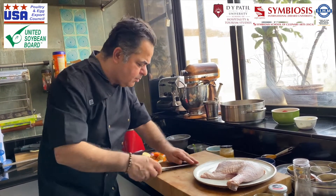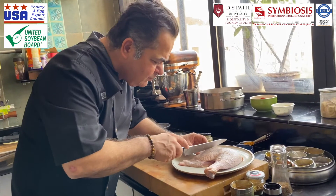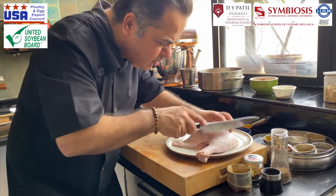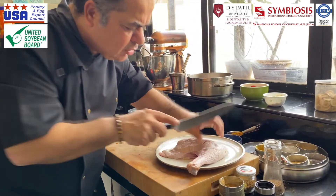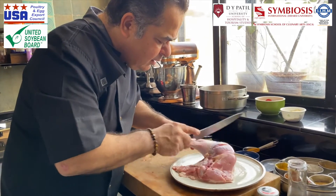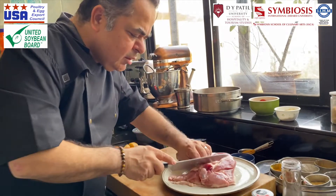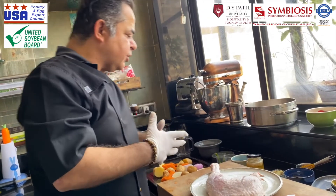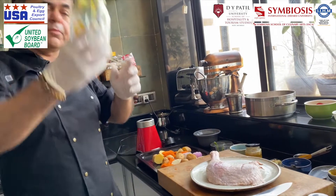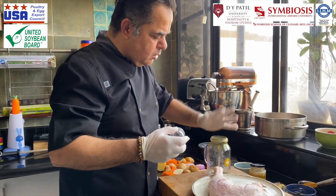On this turkey I'm going to make just a few gashes — not completely all the way down, just a little — so that there is better penetration. One gash here, one here, one here. It helps for better penetration. Now we're going to make a really nice marinade for the entire thing, so I'm using my blender.